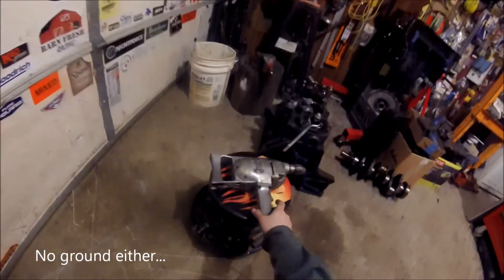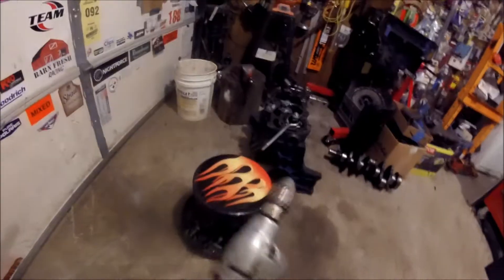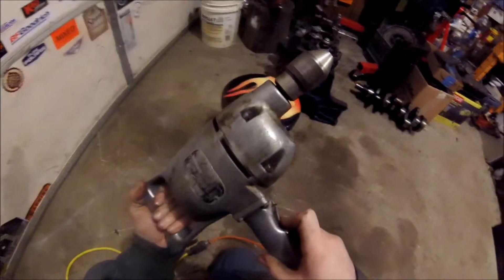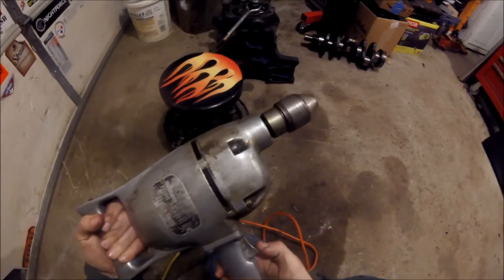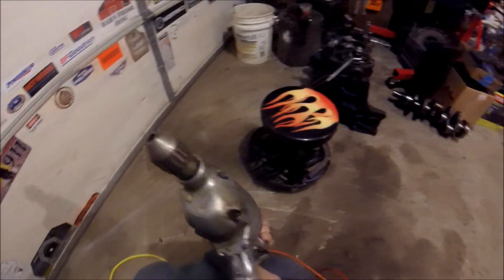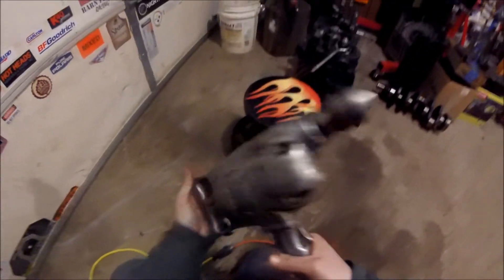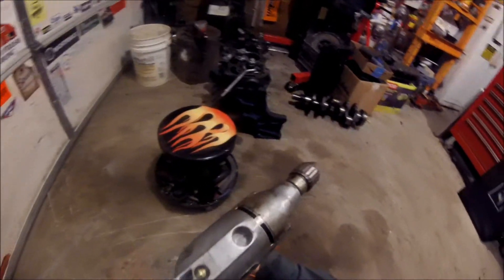Okay, no sparks – that's good. Oh yeah, quieter than before. Maybe we'll get another 20 years out of it.